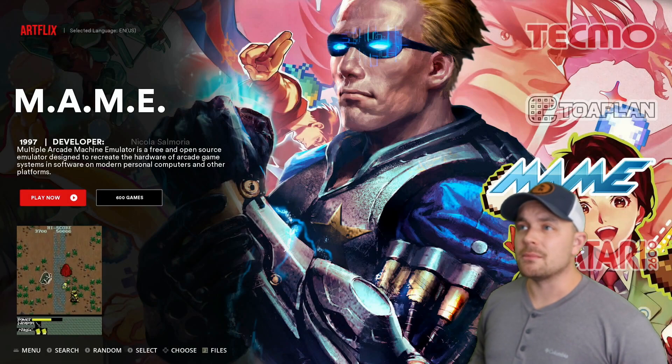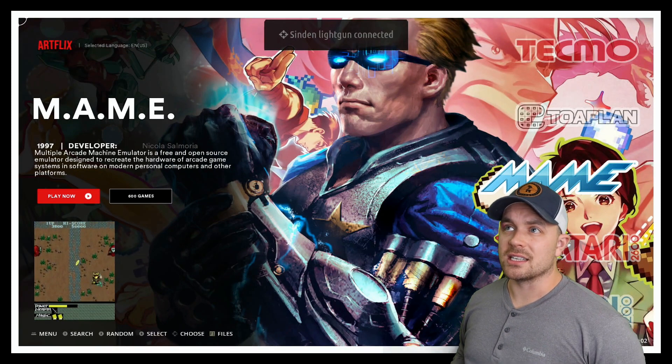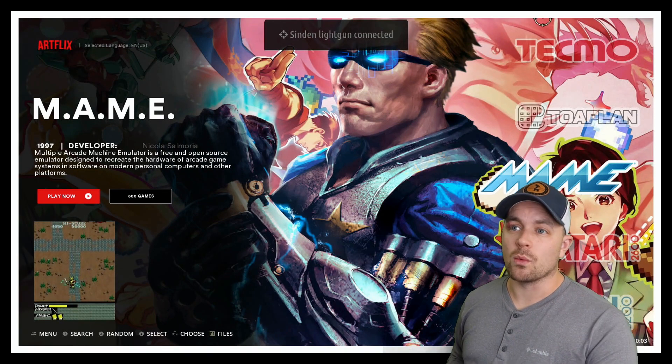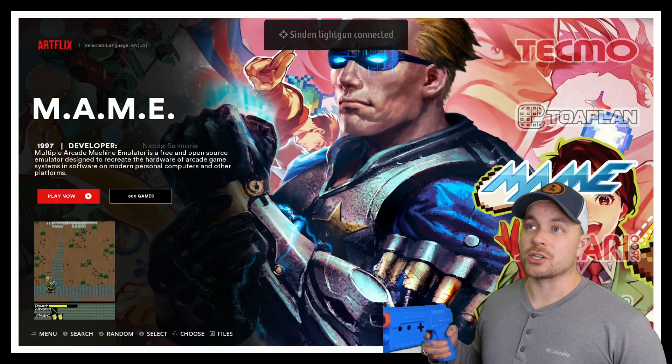To kick everything off we have to plug this in, so I've just booted up Batocera. I'm going to plug this directly into my PC. I just plugged in my Sinden light gun and we get confirmation on screen — it says 'Sinden light gun connected' — and we also have that white border around the outside of our screen.